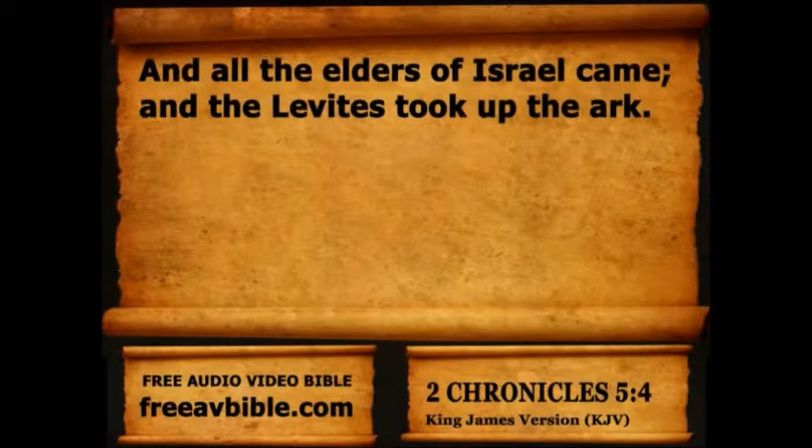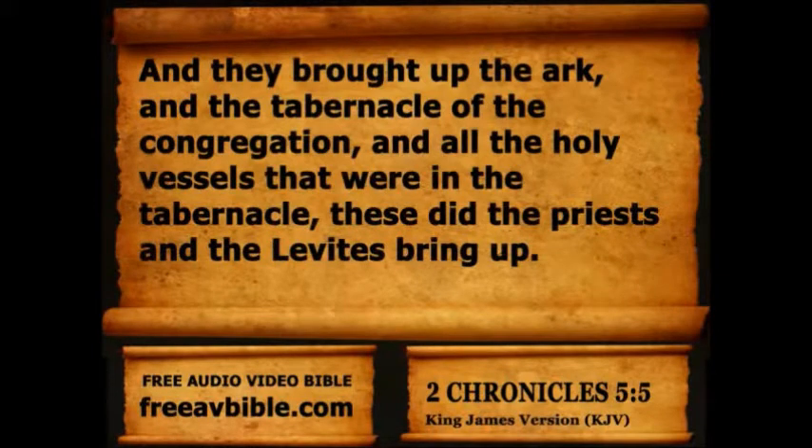And all the elders of Israel came, and the Levites took up the ark. And they brought up the ark, and the tabernacle of the congregation, and all the holy vessels that were in the tabernacle; these did the priests and the Levites bring up.